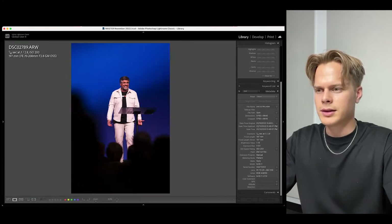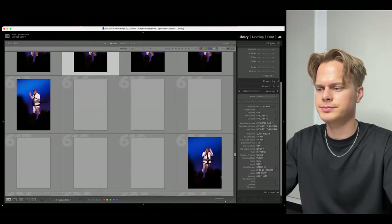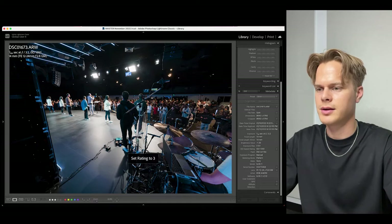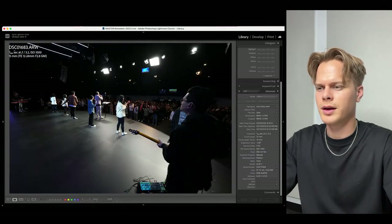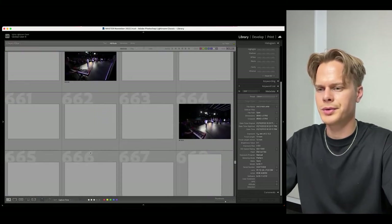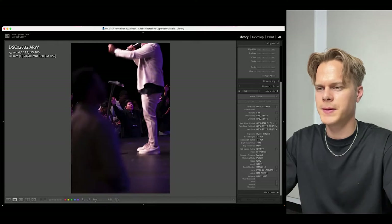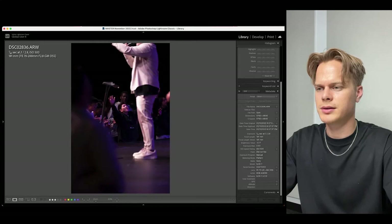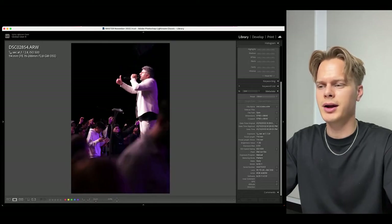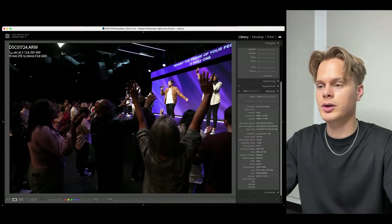Back to the grid, I keep scrolling through and selecting good ones with the star rating. I went onto the stage right at the end of the service and found some great moments — someone responding in worship in the front, eyes closed, and then Pastor Mark in the foreground with someone in the background. A nice image and a nice memory.